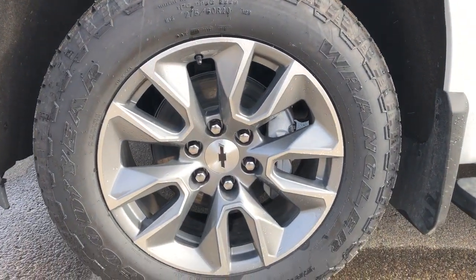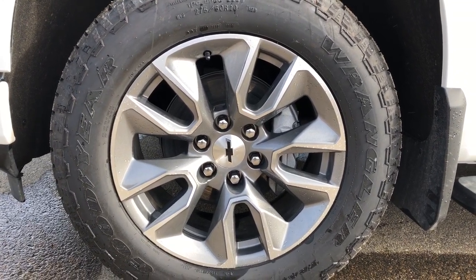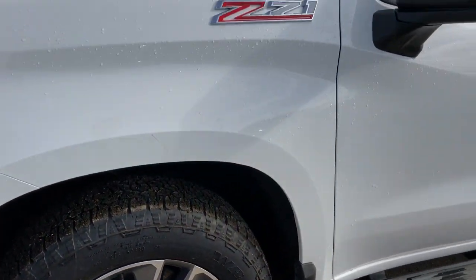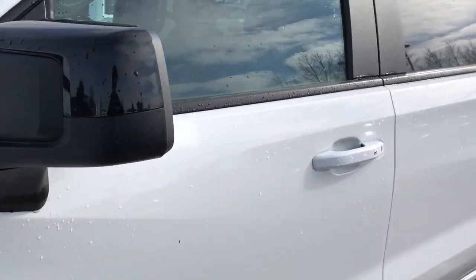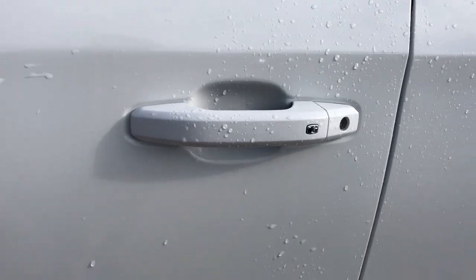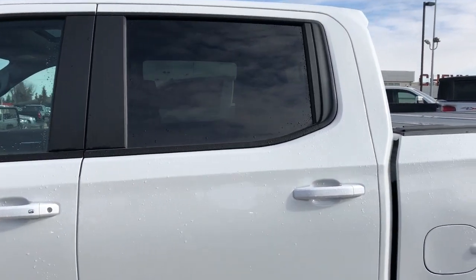Back onto the exterior of the Silverado, we can see we have our blacked out Chevrolet bowtie center caps on our alloy rims, Z71 badging as well as Duramax on the hood, blacked out mirror caps, our lock and unlock button on the driver's door handle, as well as our chrome running boards, and rear privacy tint.